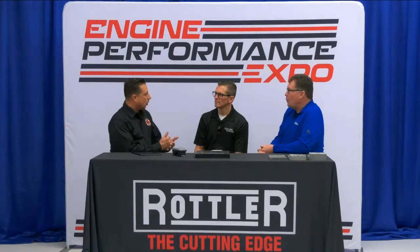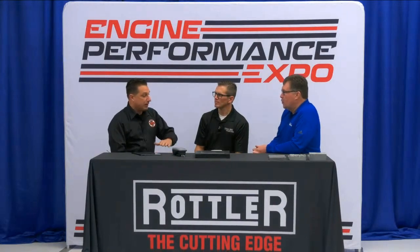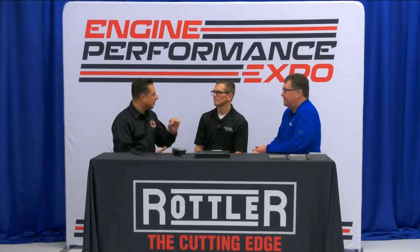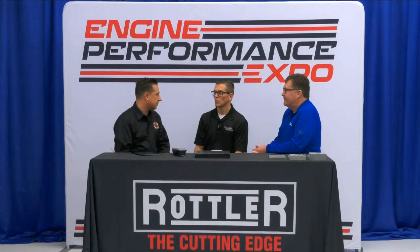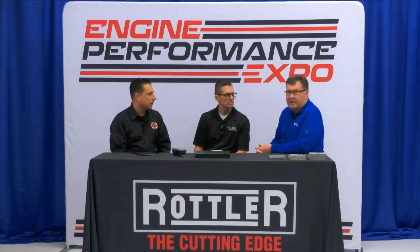Something that happened last year with these honing classes — amazing to see how many people who have been doing any one thing as their career or profession for a long time still have something new to learn. Mark, you were just saying about your experience at PRI. So at PRI, we did kind of a miniature version of this honing class. The comments blew me away — there are people that have been involved in honing for 30, 40 years, and they said they learned more in 30 minutes with us than they've learned over the 40-year span. I think the point is that we don't take time to step back and learn — we're too busy doing.